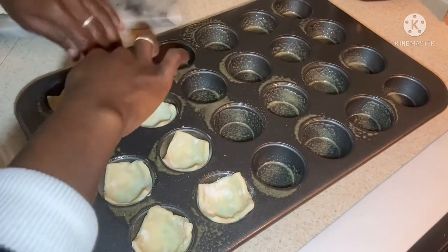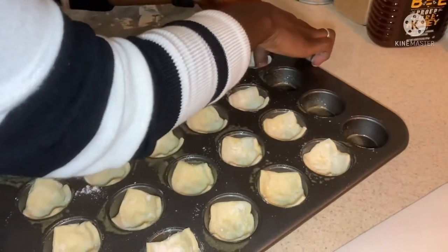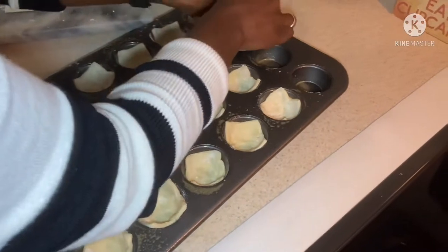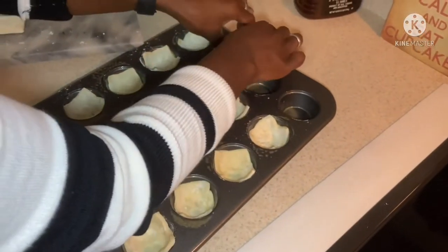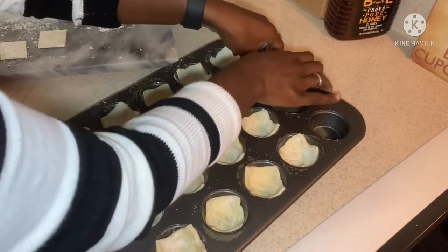Let's see if we can make some magic happen. We're almost done here. Three left. And after this, we're going to get our cheese ready.